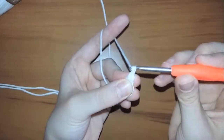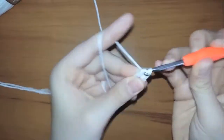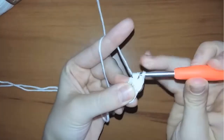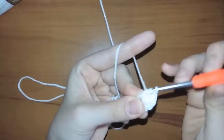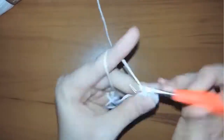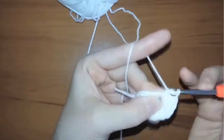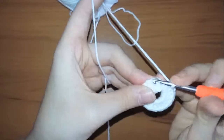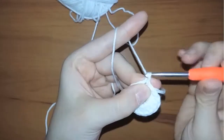Start your row by chaining one and yarn over, then make 16 double crochets. After finishing the 16 double crochets, insert your hook in the first double crochet and make a slip stitch to close off the first row.